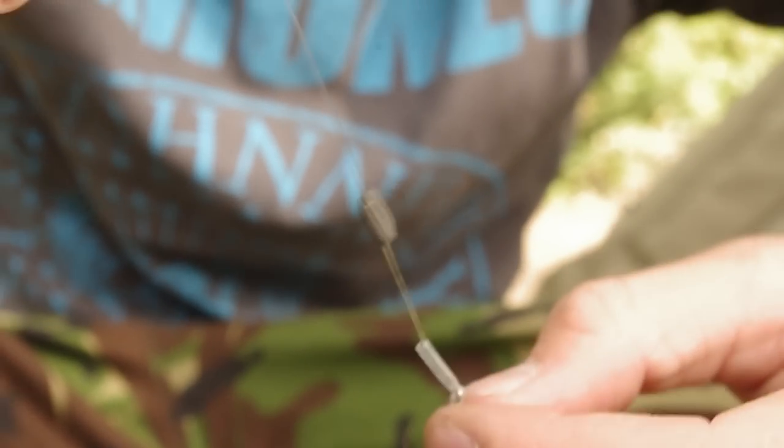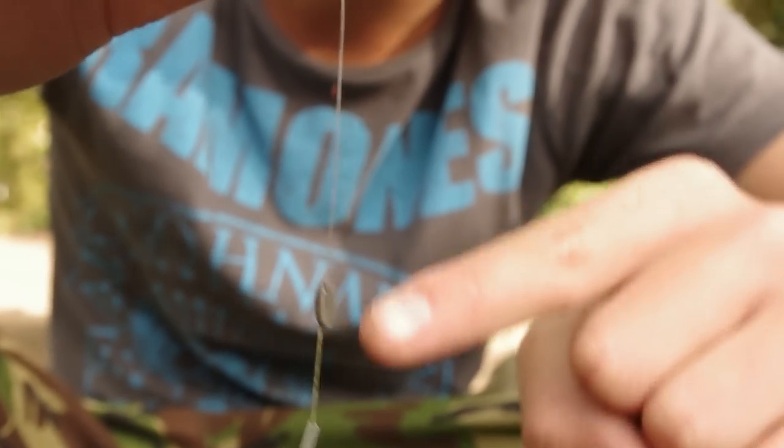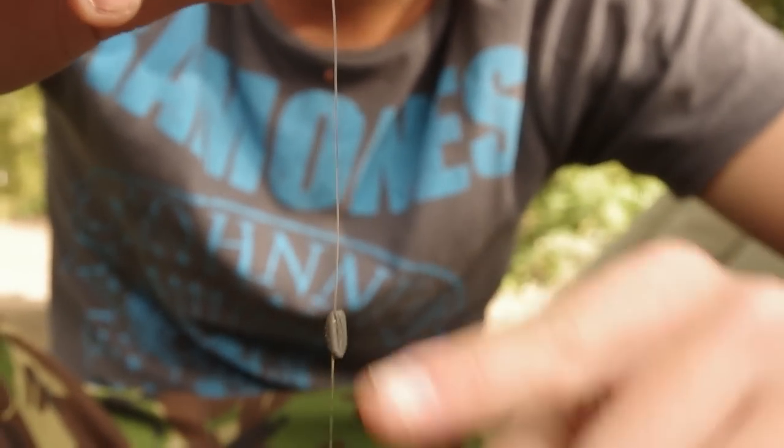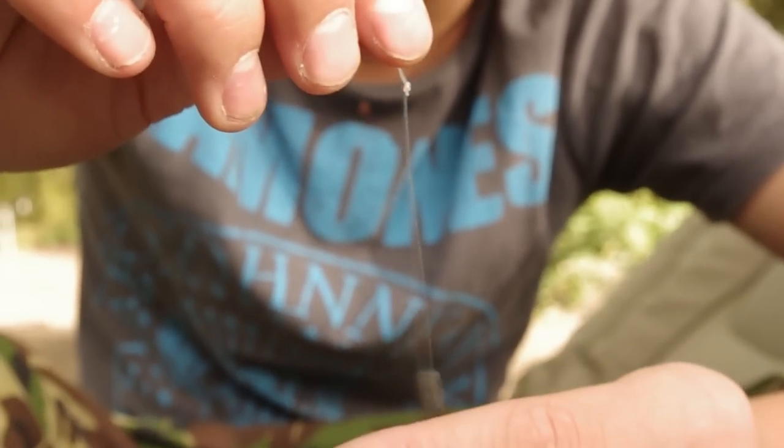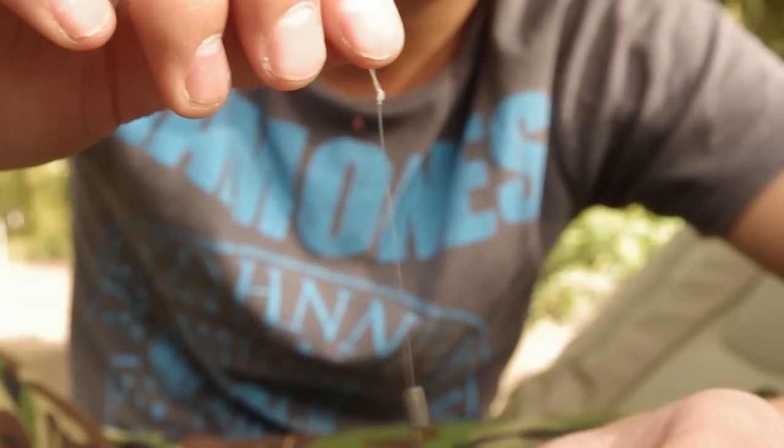My main hook length consists of a combi rig. This is supple braid through, even the hair. Stopping underneath, this is an Albright knot tied to 15lb Fox Illusion fluorocarbon, with a little overhand loop here so I can secure it to my quick link.